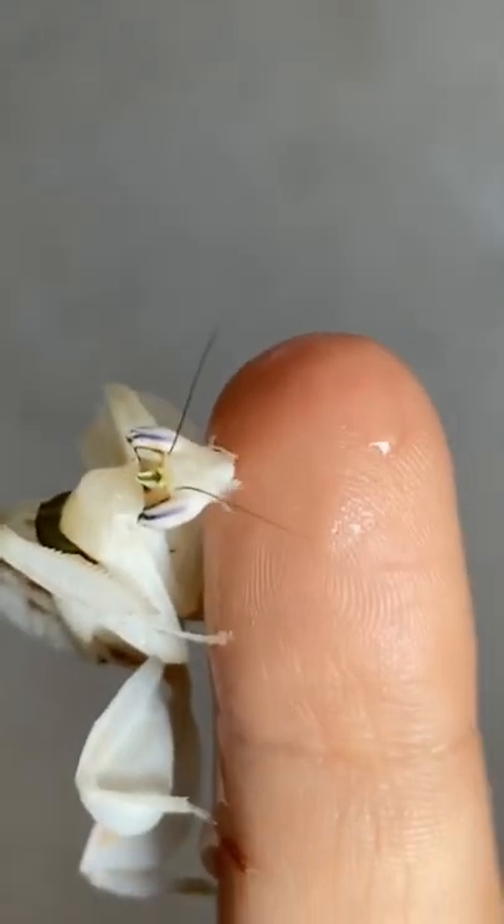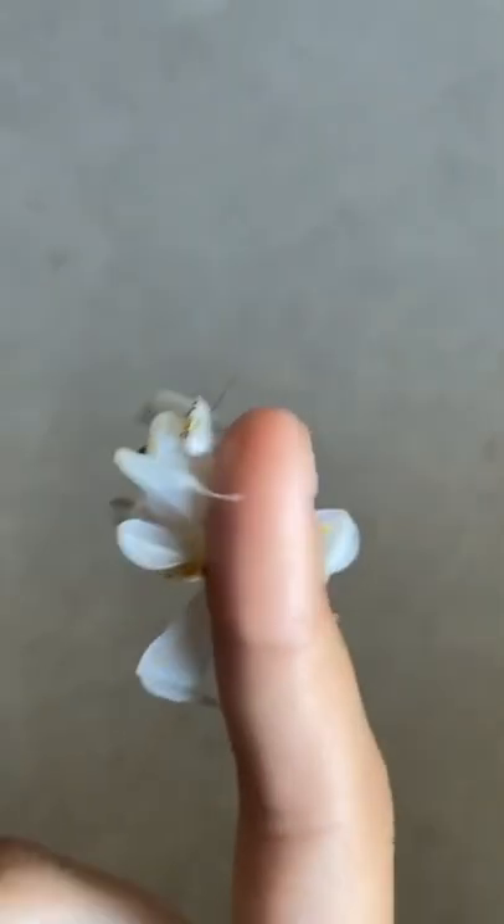Now it's Mayang's turn. I've just put a bit of honey on my finger and she is loving it. Can you see her eating it? She is making her way through that. I think I'm going to have two very happy mantises.